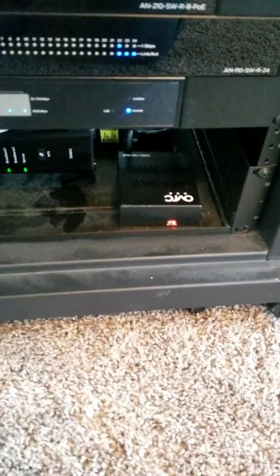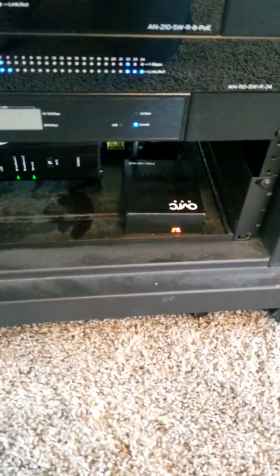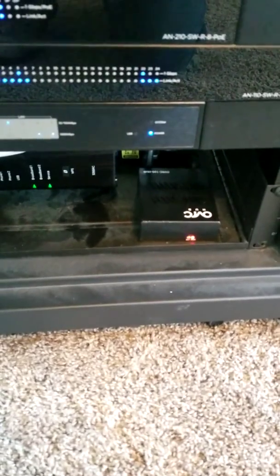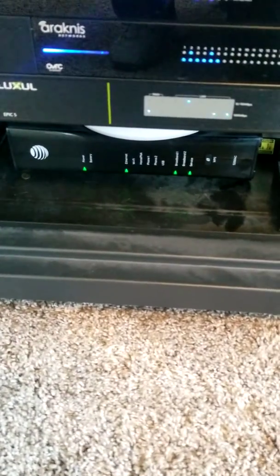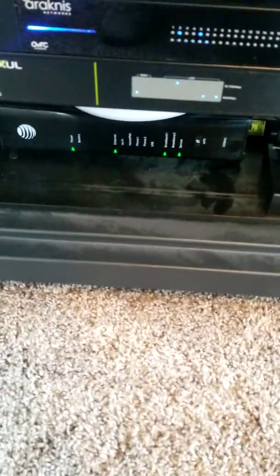Down below I've got an OVRC hub — this is the device that talks to all the gear inside this rack and lets me know on a regular basis how it's responding, what it's doing, and whether updates are available. From my interface I can see all of that, update gear, and keep everything where it needs to be. Then down below that I've got my basic AT&T modem router as well as a little access point on top of that to feed the media room.